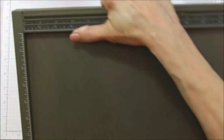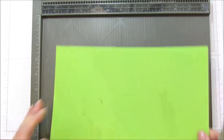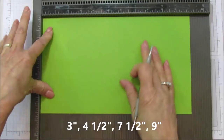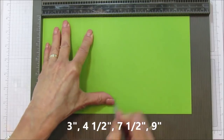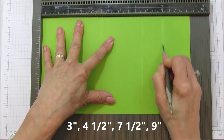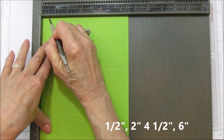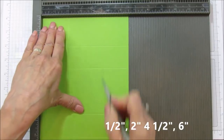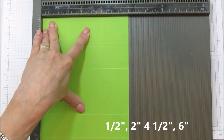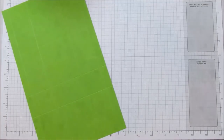Let's go ahead and score it. I'm going to use my Simply Scored for this one. On the eleven and a half inch side, we're going to score at three, four and a half, seven and a half, and nine. Then turn it and on the six and a half inch side, score at one half, two, four and a half, and six. That is it.